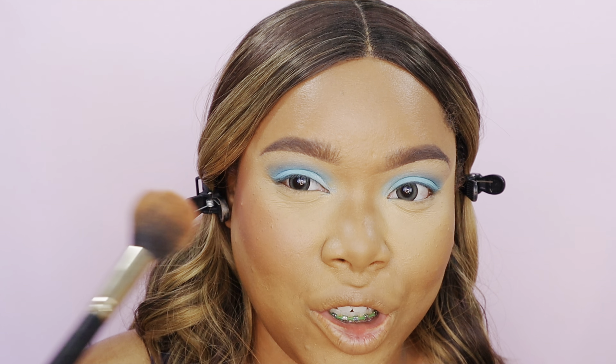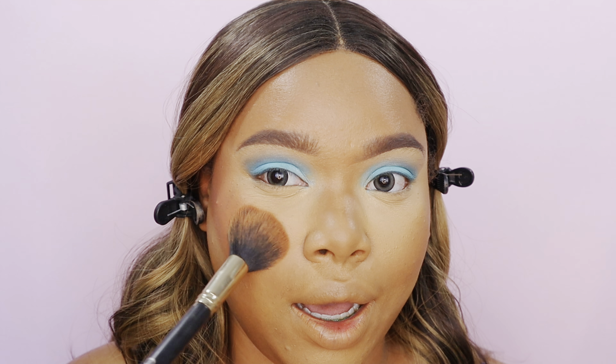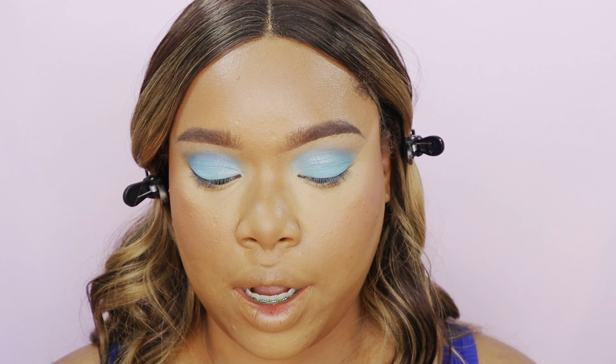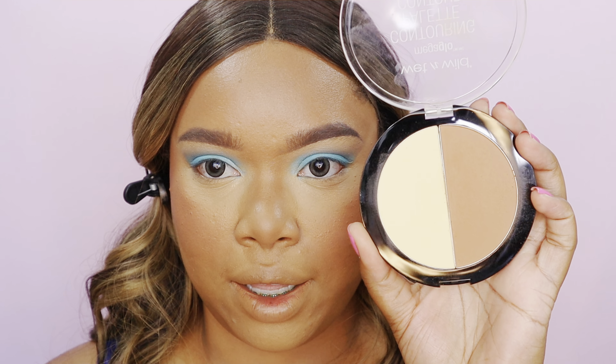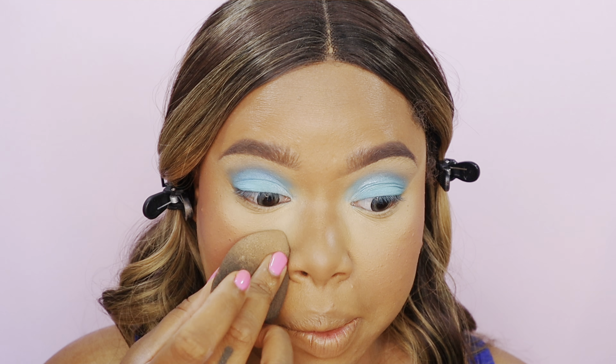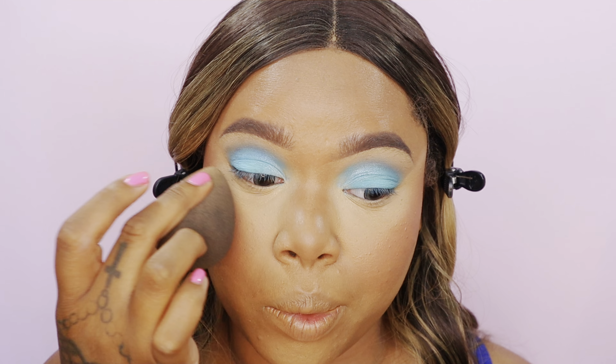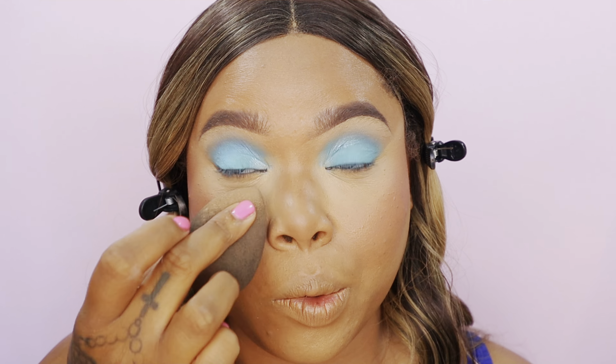I'm also dusting a little bit right under the eye, then setting the under eye with this Wet n Wild highlighting powder to brighten it up a little more. I push it in and blend it in with the blush and contour so there are no harsh lines.